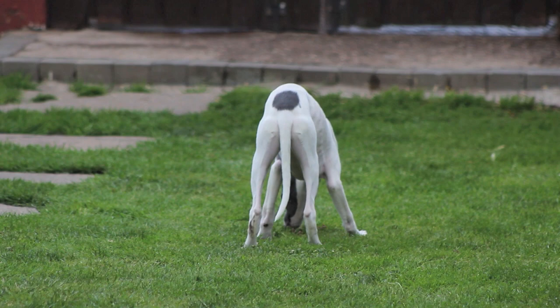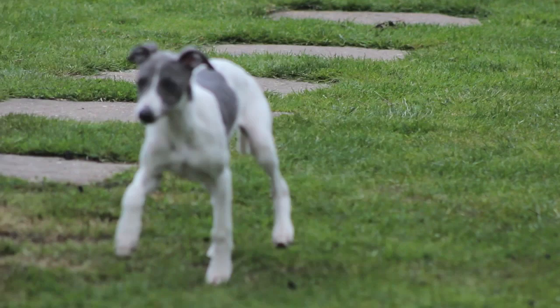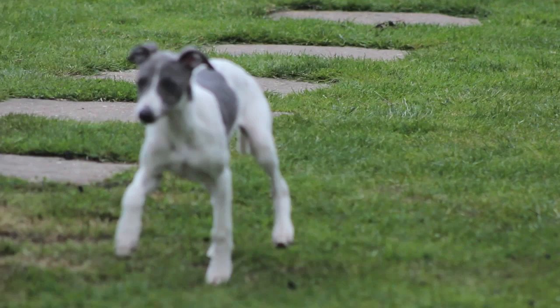Many people often ask me, where do you start when training a pup? It's not rocket science — start at the beginning. Lay down good foundations. Build a loving, long lasting relationship with your dog.